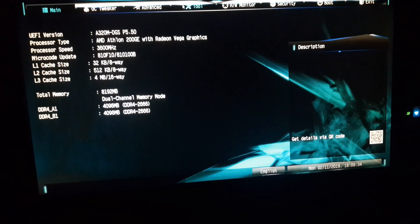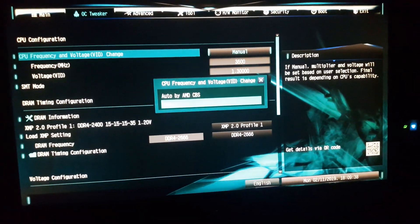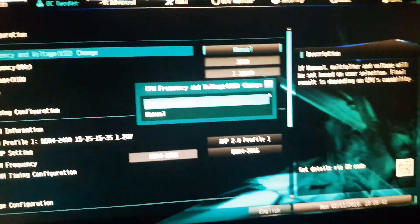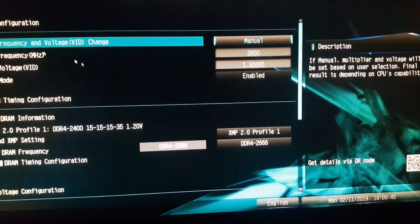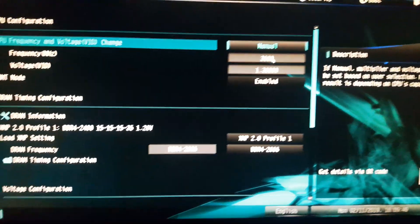Go to OC Tweaker and there it is. You just need to go to Manual — just hit Manual — and once you're there you can select your frequency in megahertz. I've put 3600, which is 3.6 gigahertz.